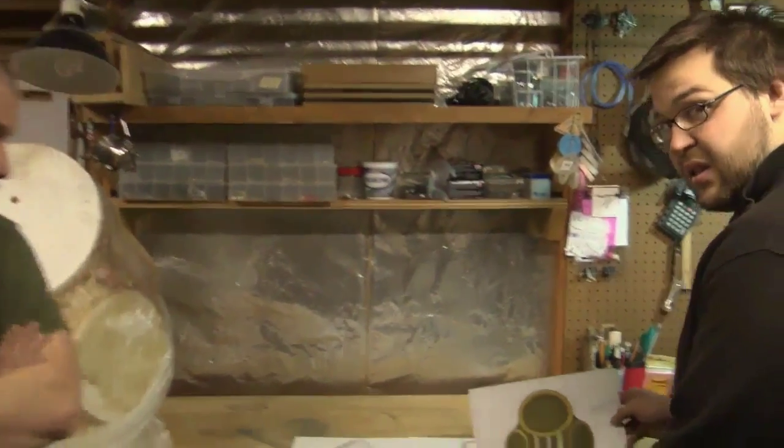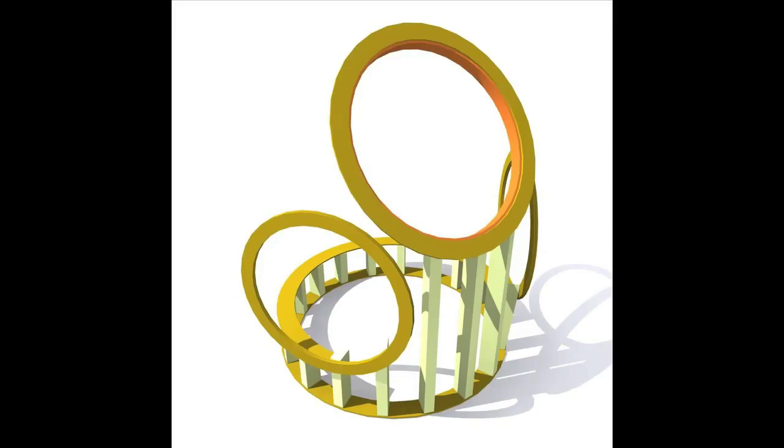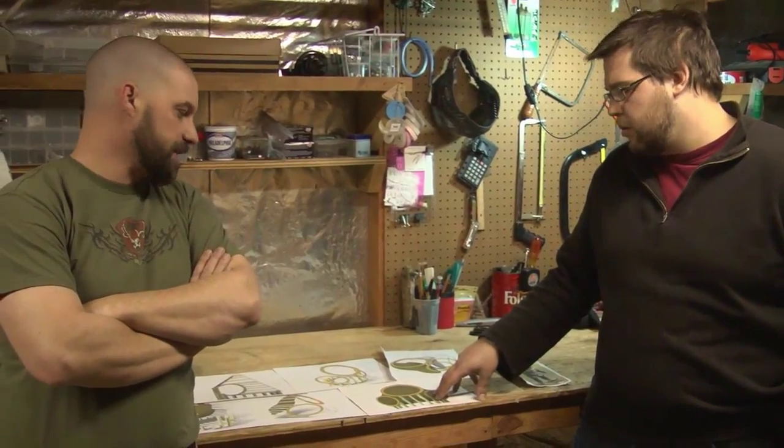What we finally decided to do was to build a framework and stretch canvas over that and do a paintable epoxy. These were the kind of initial skeleton prototypes modeled out in 3D Studio, and we had a bunch of variants on the wood frame design. I think this is like the fourth one we came up with, and it's the closest to what we actually ended up with.